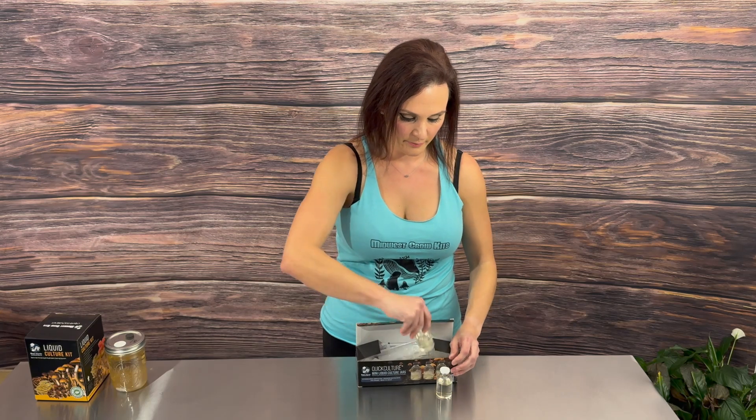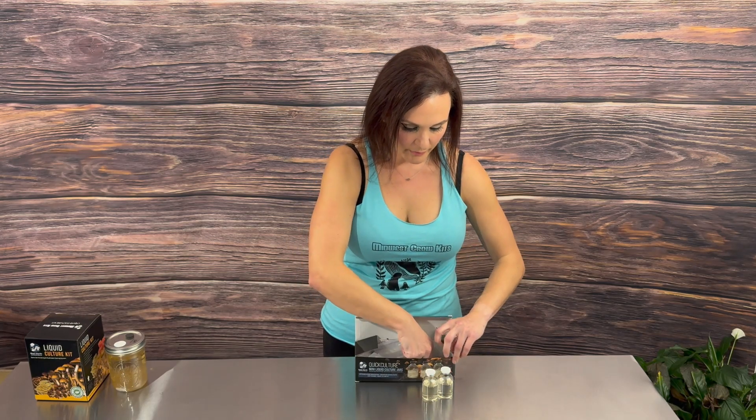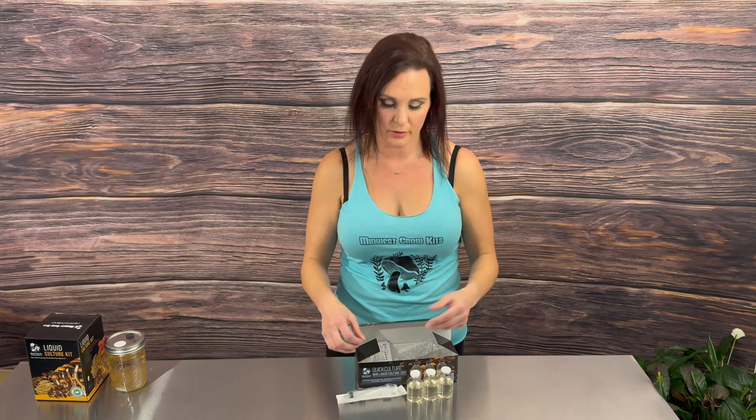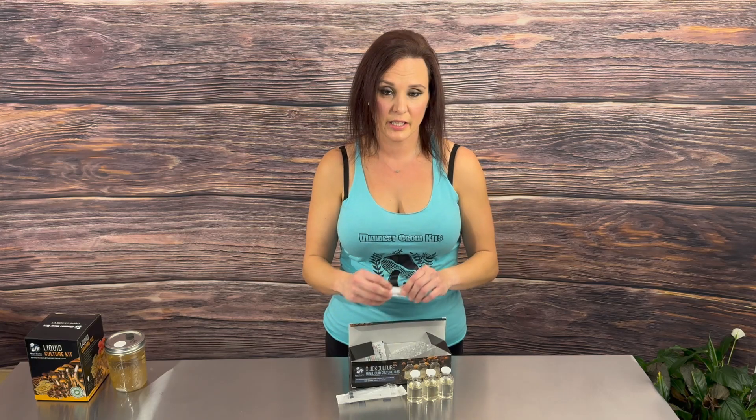Hi everybody, welcome to our channel. Today we're going to be going over how to use our new mini quick culture jar kit, which can be found on our website under the liquid culture dropdown. This kit includes three 30-milliliter liquid culture jars, a 20-milliliter CC syringe, a 16-gauge needle, and some alcohol swabs.